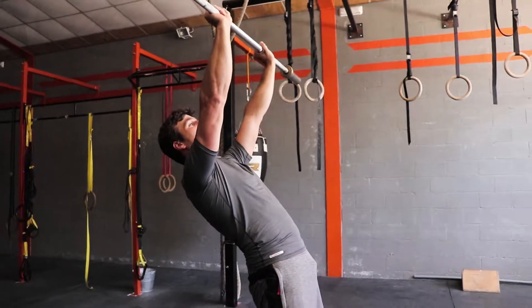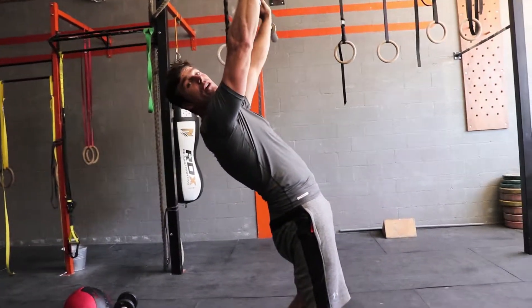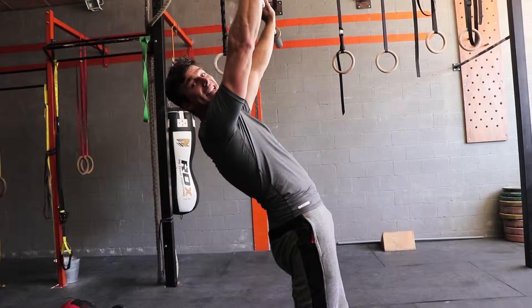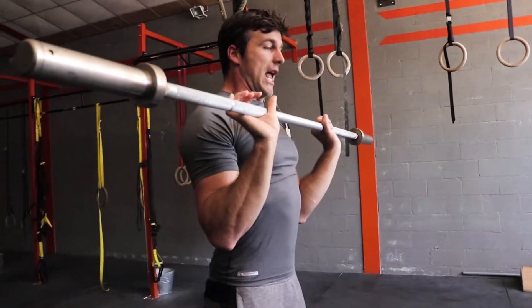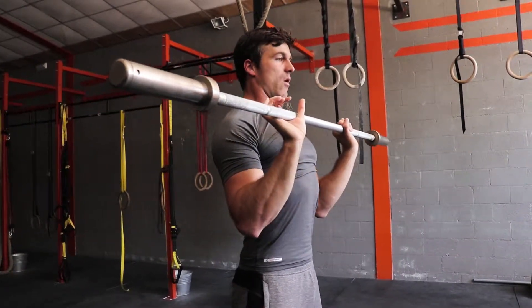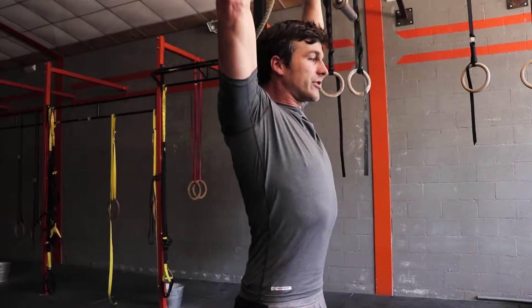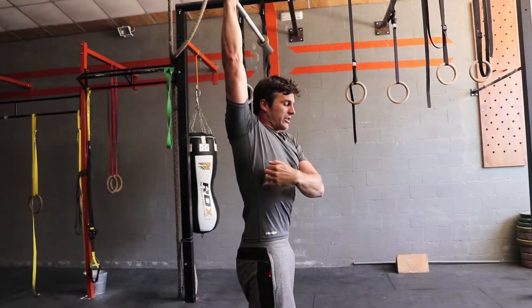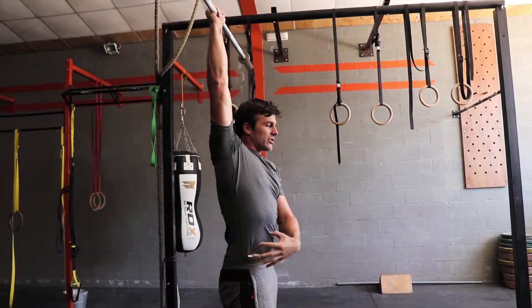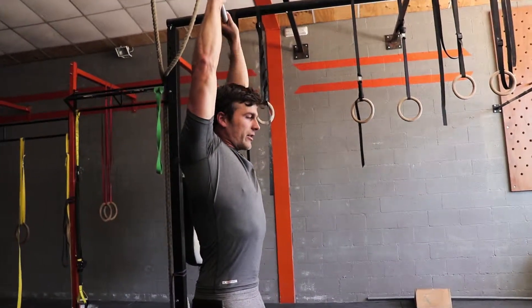If you look at that lower back position, that's the perfect scenario to get a herniated lumbar spine disc. So how should you fix that? You should fix your upper back mobility so your chest can go up, and your shoulder mobility so you can push the bar straight up, get your head through, and still have a stable straight lumbar spine — lumbar spine needs stability — so you can't get injured.